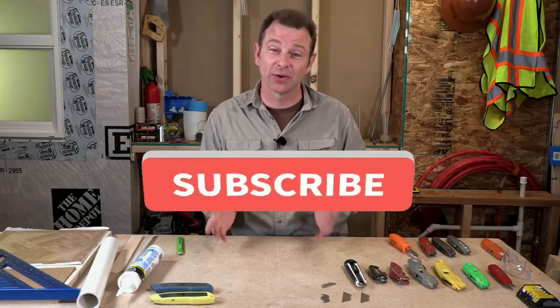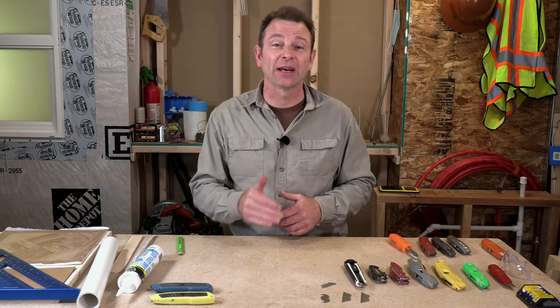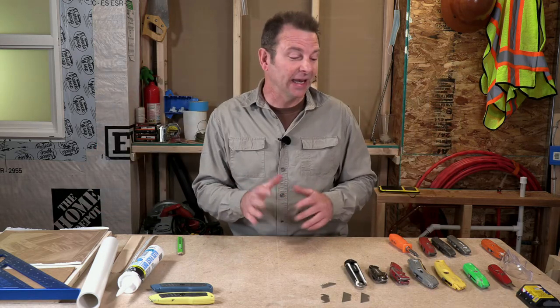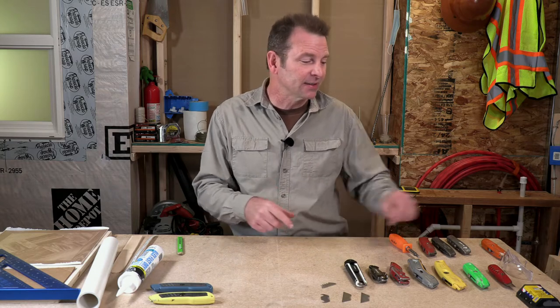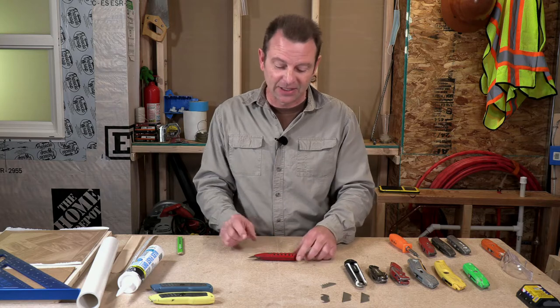A utility knife is needed in every toolkit. It doesn't matter what trade you're doing. It doesn't even matter what work you're doing — I can't get to a job without using this multiple times. It comes in a lot of variations, and this would be one of your simplest versions. I love this tool.